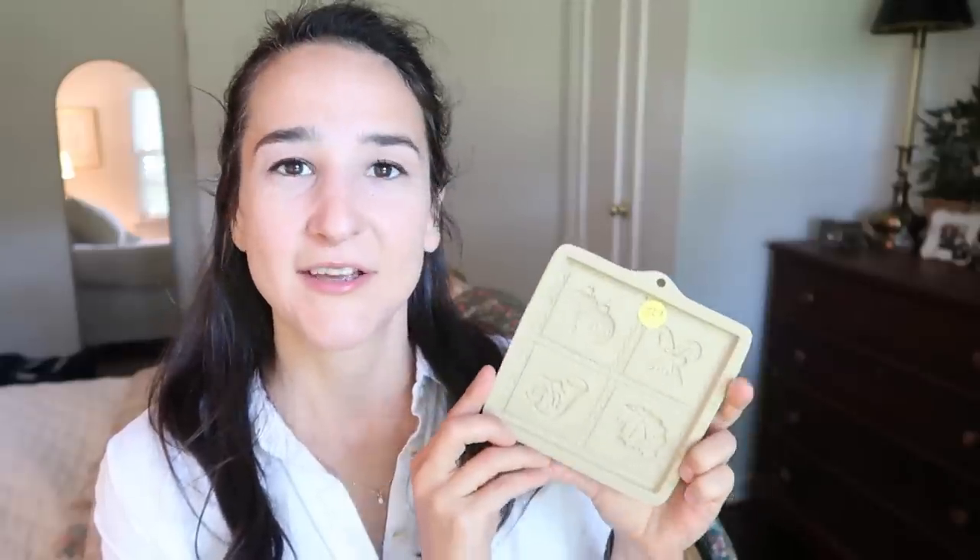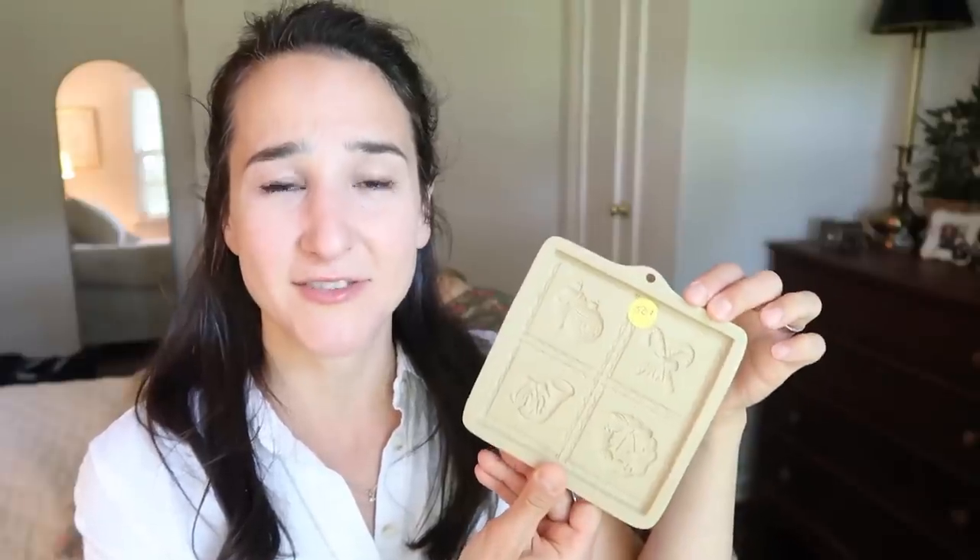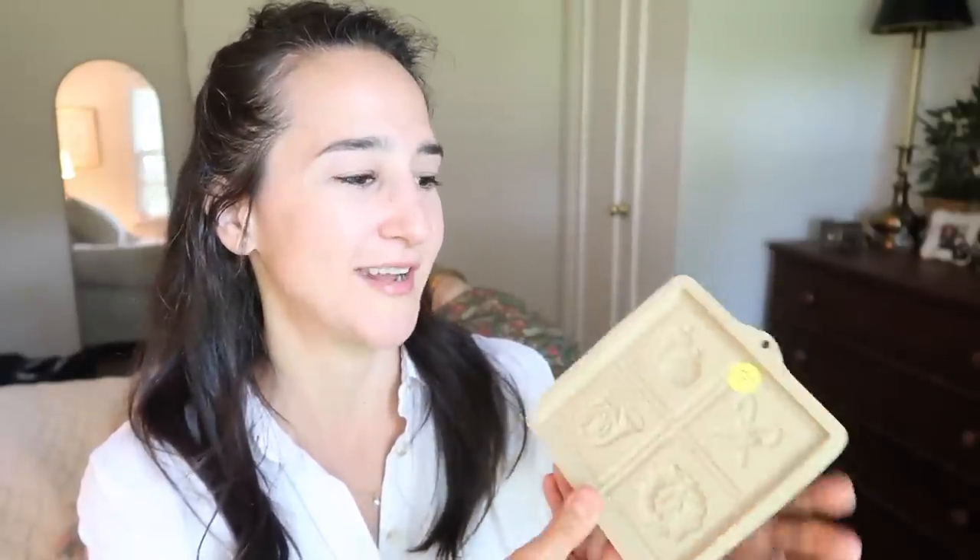I know we're not anywhere near Christmas, but we're kind of halfway there — and when you see things you have to grab them. I found this beautiful Brown Bag Cookie Company stoneware baking piece. It has some Christmas images and it was 50 cents. I love making Christmas cookies and shortbread, so this is perfect — you can press it on there and cut them out. I don't even think it was ever used, and I don't know how easy or hard these are to work with, but I'm going to give it a shot for 50 cents. There's a little hole at the top — you could even put a red velvet ribbon and use it as an ornament.